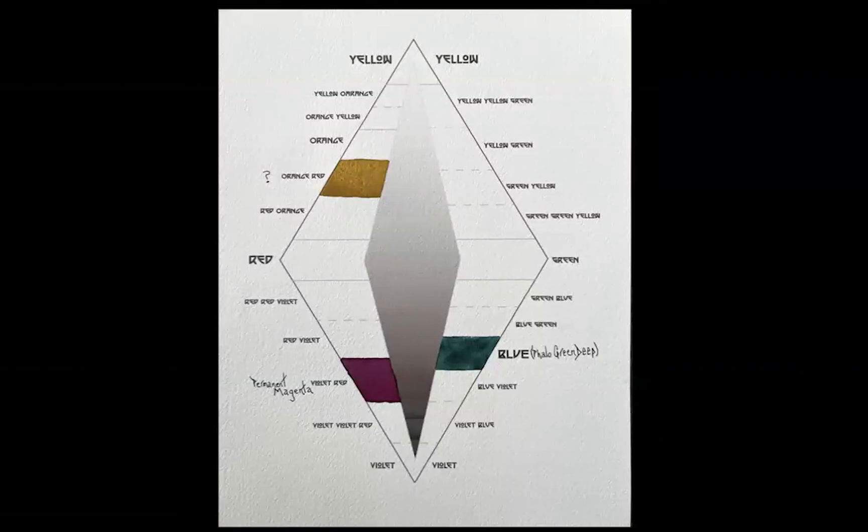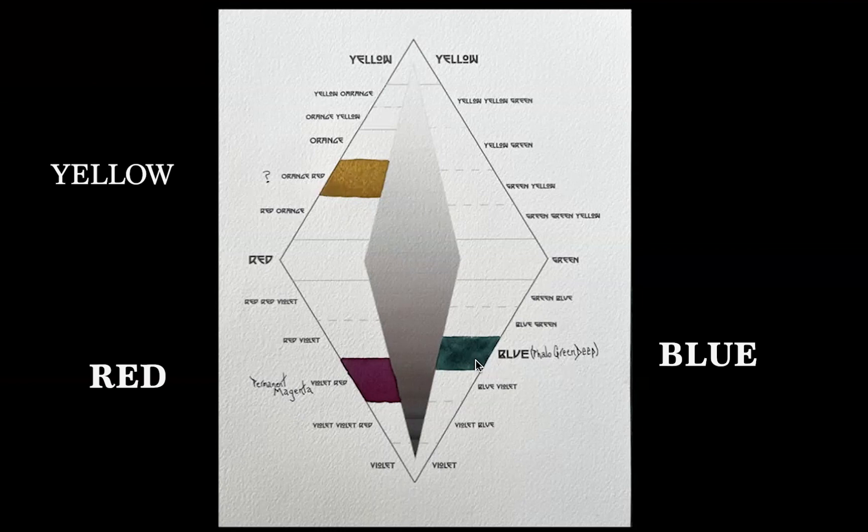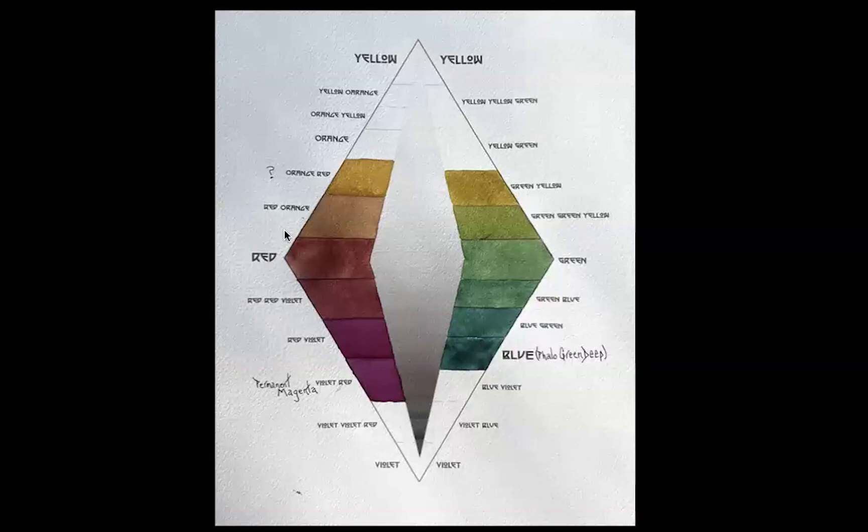I painted in my other two primaries. The yellow ochre is pretty dark — it really doesn't fall into the high-key range at all. My blue, which is my phthalo green deep, is pretty dark — at the high end of the darks and the low end of the mid-range. The next thing I did was to mix the two together. What I'm mixing is not diluted pigment; it is the strongest pigment possible while still being transparent, as a watercolor should be. I am trying to see what the very darkest saturated pigments are and plotting them on this diamond.